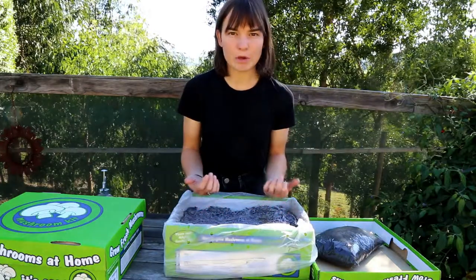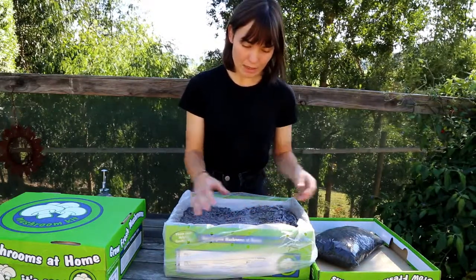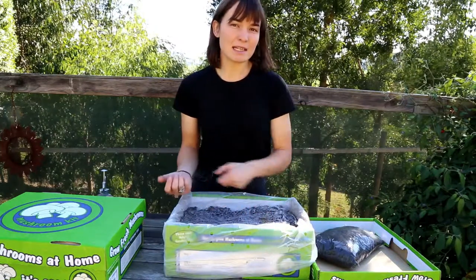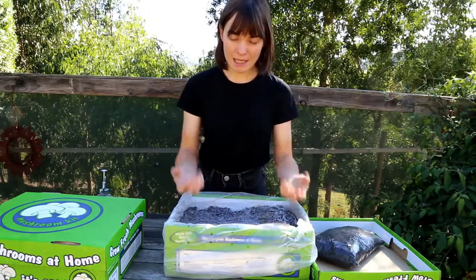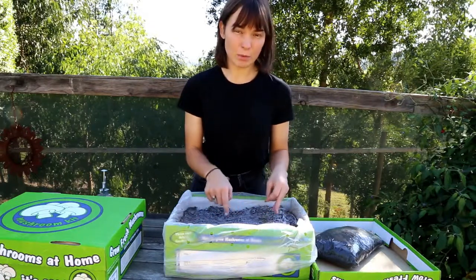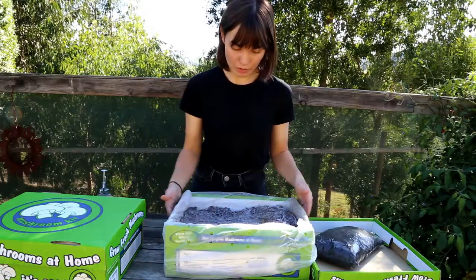Now if you opened your box and it was still extremely brown, you would need to cover it back up, pop your lid back on the box, and sit it inside a dark cupboard in the laundry or kitchen and leave it for one to two weeks. Then take your lid off and see if you're seeing something like this. This is really important — you need to make sure that your box has this nice white covering on the top.